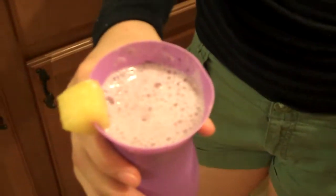This is what our smoothie looks like. For more information, visit us at couponstayandfamily.com. Bye!